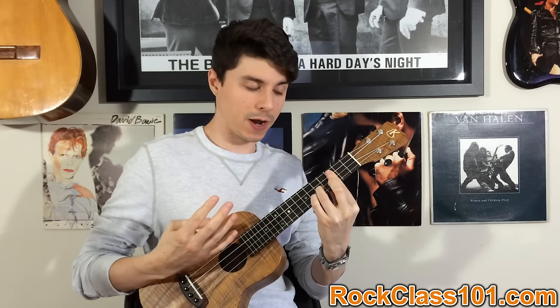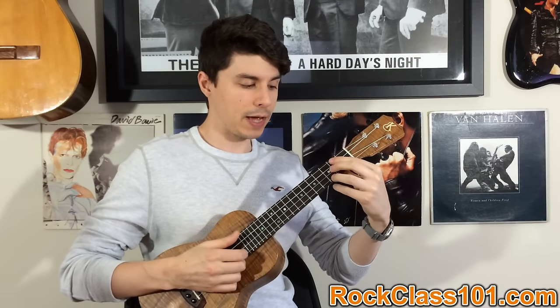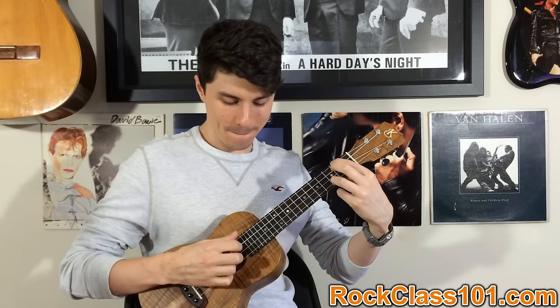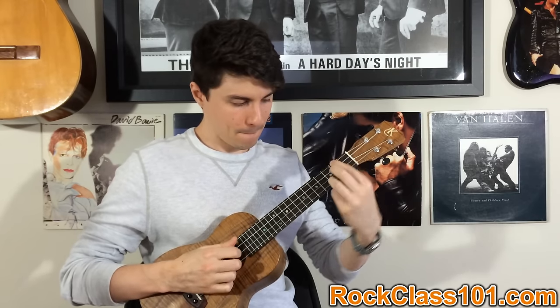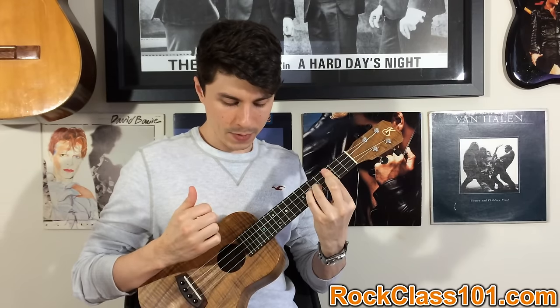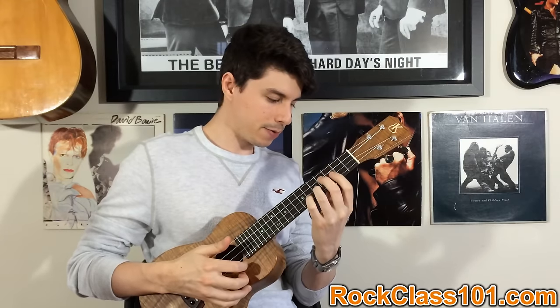Remember, four times, because we've got eighth note triplets in four-four timing. So let's put bars one and two together. Next one is going to be a really easy change — this is bar three.